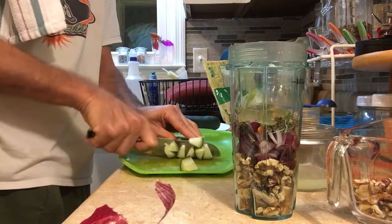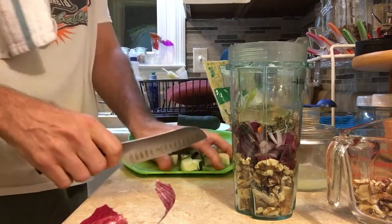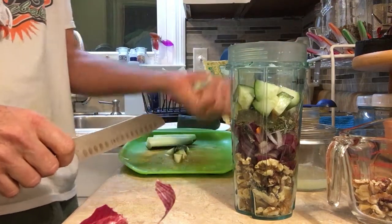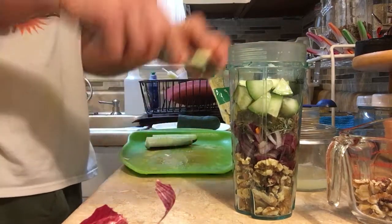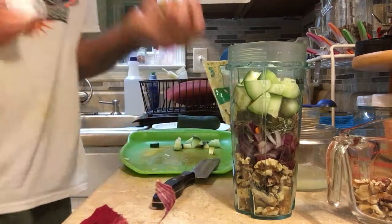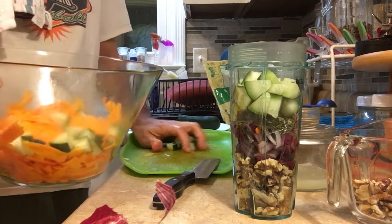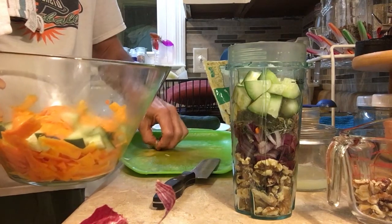I'm going to cross-chop the cucumber and add some of those pieces. I'm going to use half of that piece in the alfredo sauce. Actually these cucumber pieces will go in the pasta — it'll be like a primavera alfredo.